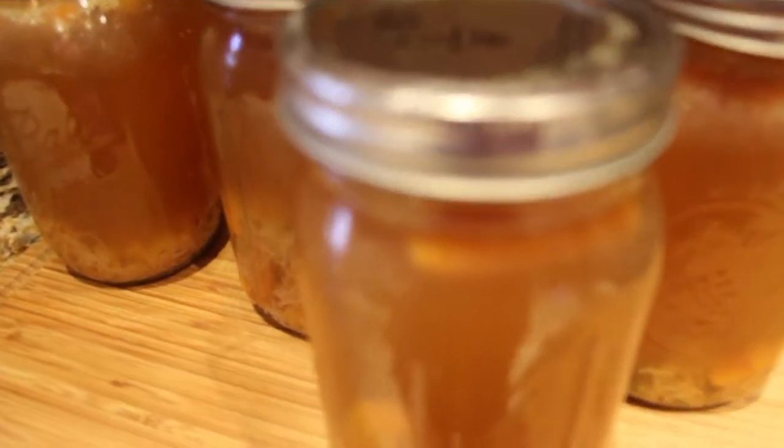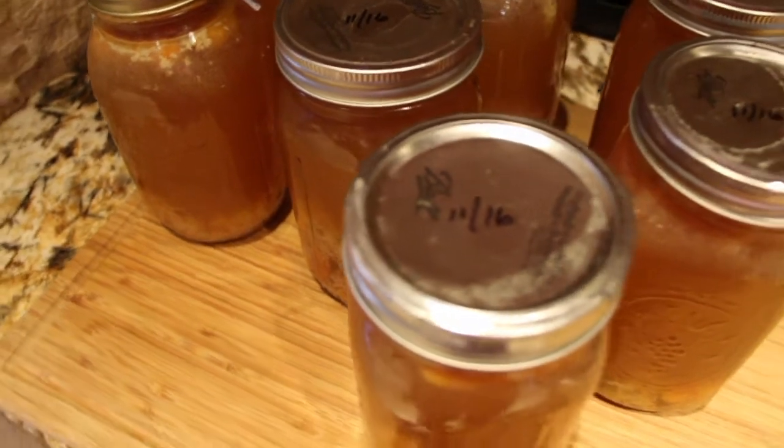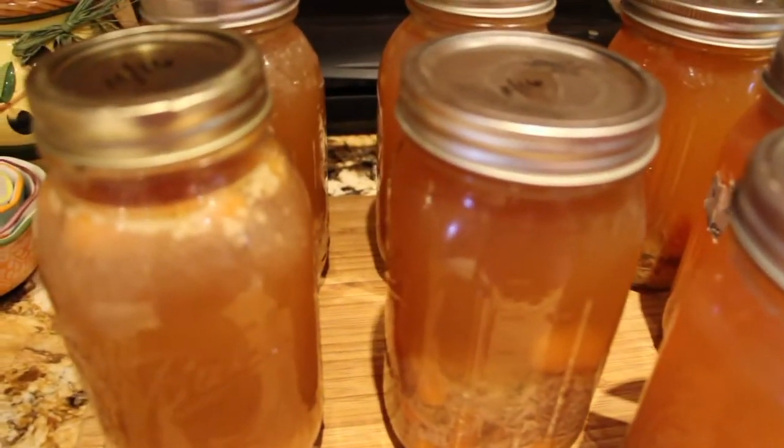I let my jars sit for 24 hours. What I did is put the month and year on the lid. Now I'll go put them away.